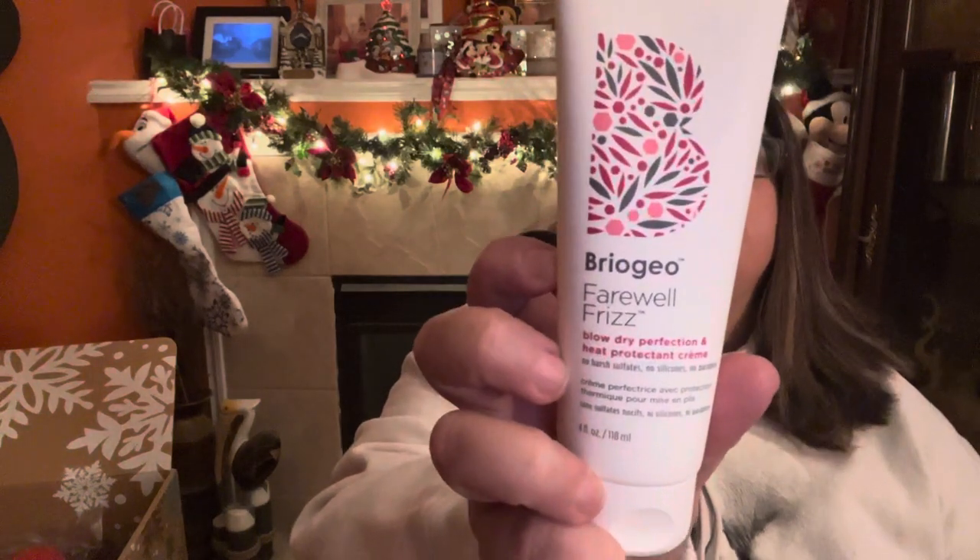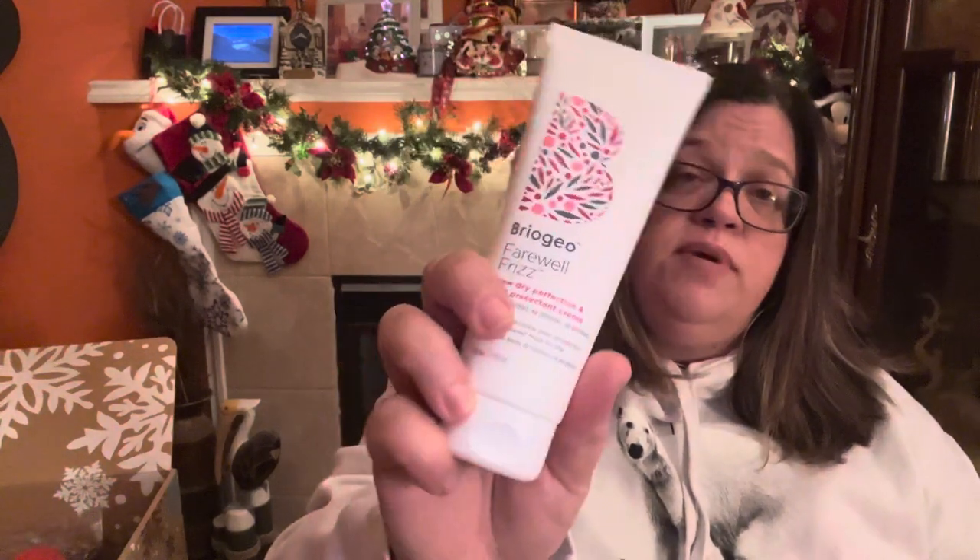Category number four had the Briogeo Scalp Revival in Charcoal and Tea Tree, the Briogeo Leave-In Curl Cream, the Briogeo Farewell Frizz Heat Protectant, the Tula Purifying Cleanser, and the Way of Will Slim Deep Toner Moisturizer — never heard of that and didn't see it as a choice on mine. I wound up getting the Farewell Frizz by Briogeo, because I have frizzy hair. It says blow-dry perfection and heat protectant cream. I'm looking forward to using it since I haven't really used Briogeo products before. Retail value: $24.